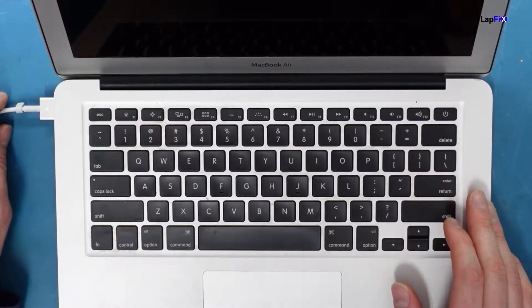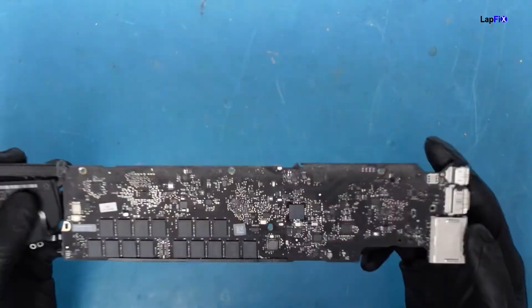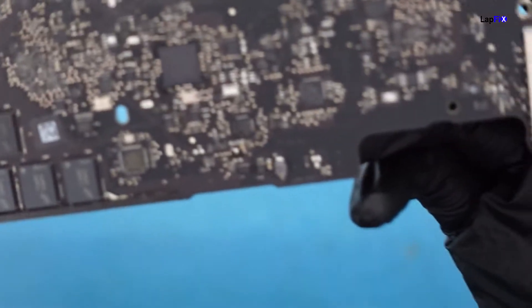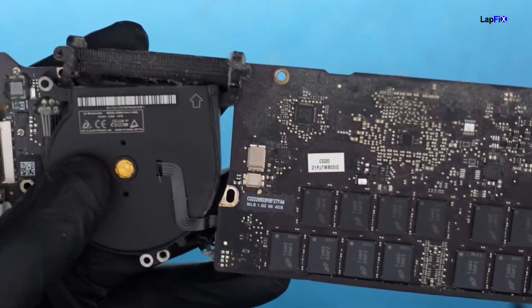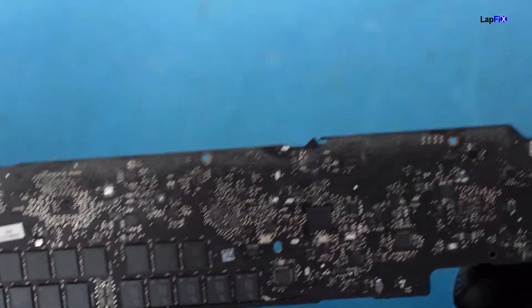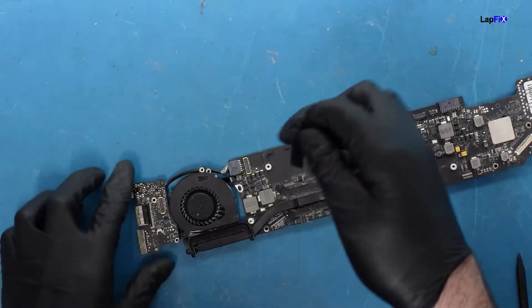We've removed the board and I'm just taking a look to see if there's anything super obvious. Don't see anything right away — it's very dirty with dust. We'll go into the microscope, but first I want to see if the behavior changes when we remove various components, since lots of different things can affect behavior.